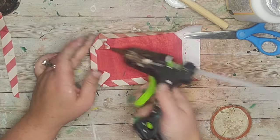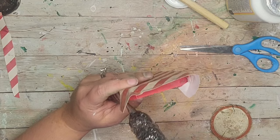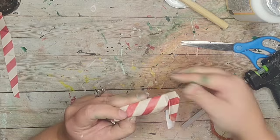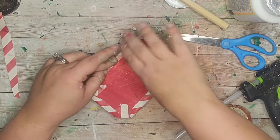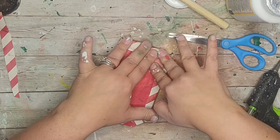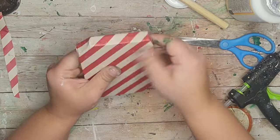I trimmed down and hot glued the corners, really paying attention to them so they wouldn't lift up. This DIY did not take me long at all and I really love the effect it gave.